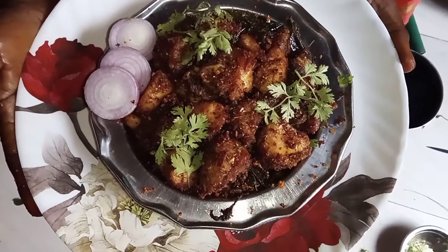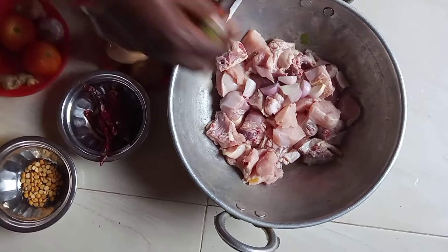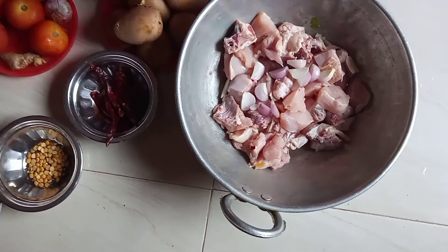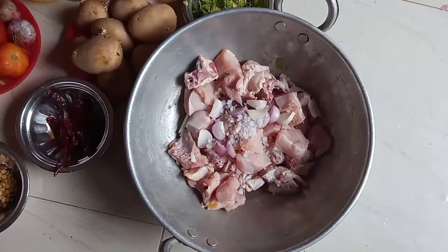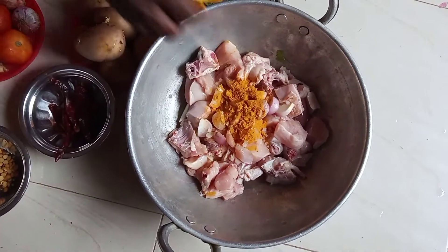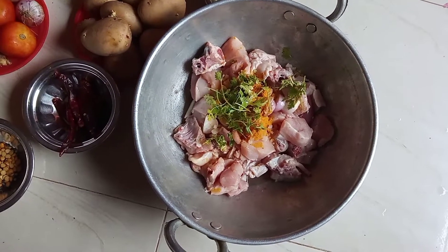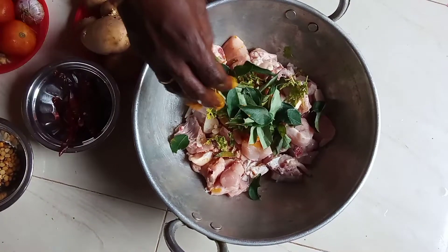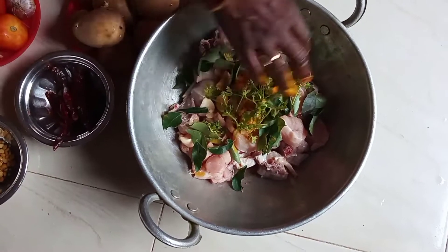I am going to cook chicken. Cut the rice and put the rice on the pan. I will make the rice on the pan.